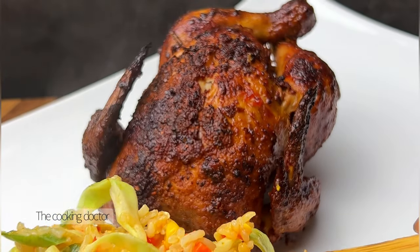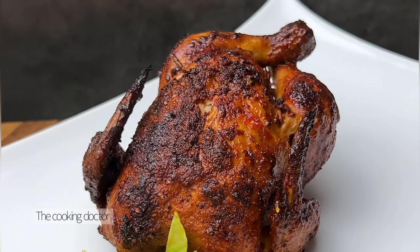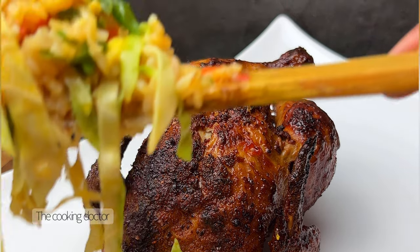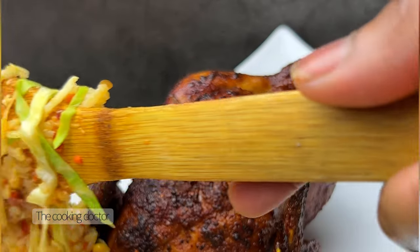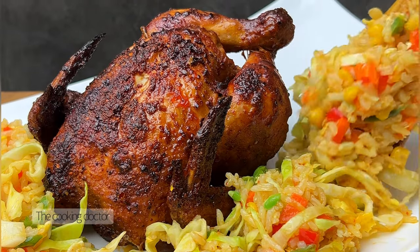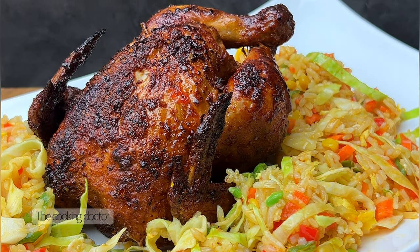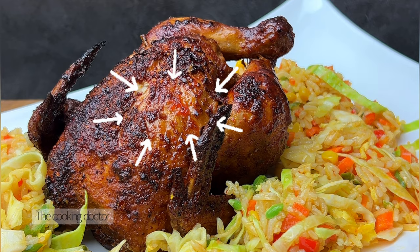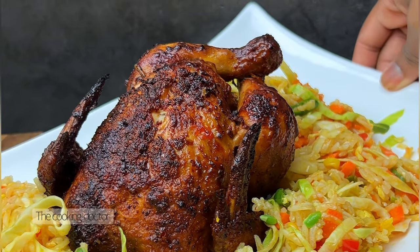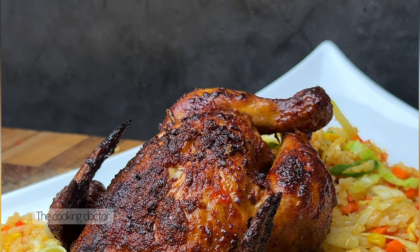Hello everyone, welcome to my YouTube channel. Today I will be showing you how to make this perfect, juicy, delicious rotisserie chicken. As you can see, the picture is not only amazing — the chicken tastes absolutely great. All the ingredients used in this video will be written in the caption box below. That thing in the middle that looks like ketchup? I promise you it is not ketchup — it is just what gives your rotisserie chicken skin that juicy, glowing look. Let's get to it.